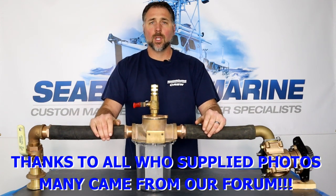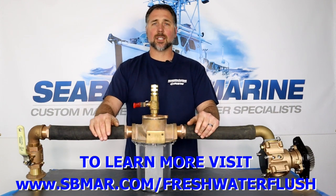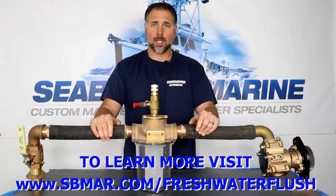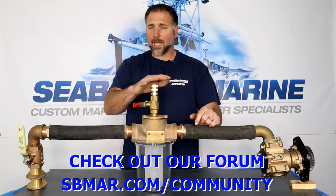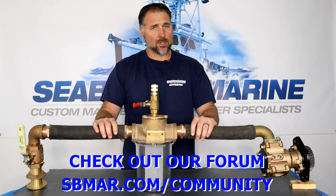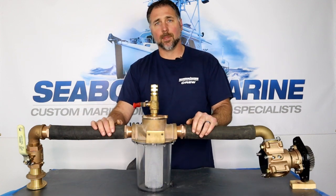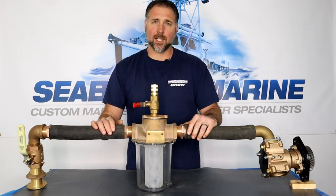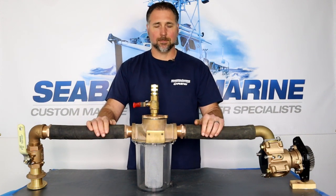Thanks for watching. Please comment down below how you set up your freshwater flush system — we know there are a lot of different ways to do it, and a lot of you have come up with some really interesting solutions for freshwater flushing. We like a fairly simple approach, but some of the more fancy approaches are pretty cool. They take a little more effort and time to set up, but once set up they can be very effective and work really well for different boats. Please like and subscribe, and we'll see you next time.